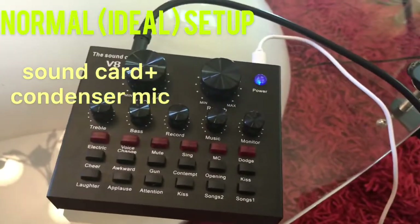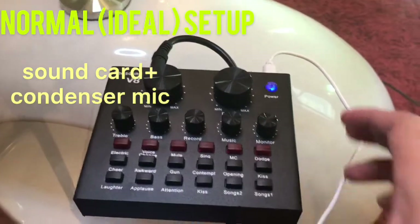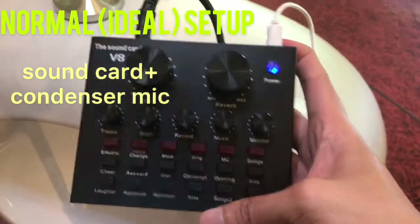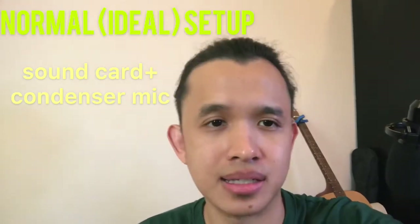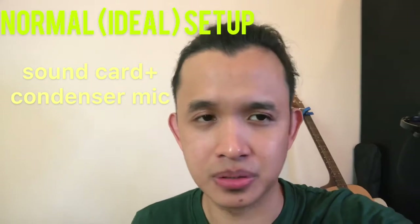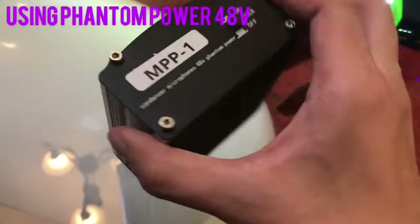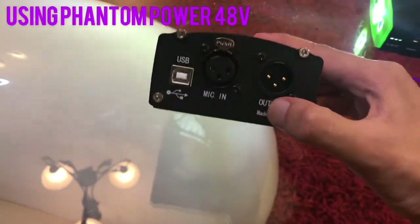If you noticed, we sounded like somebody stuck inside a fish tank. We have to resolve that problem. In order to do so, we're going to use a power supply — what we have here is a phantom power 48 volts. We are going to connect it into our sound card and to our microphone.